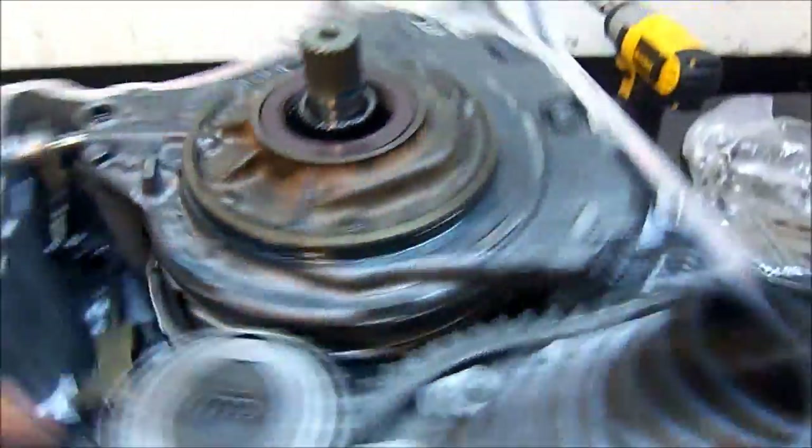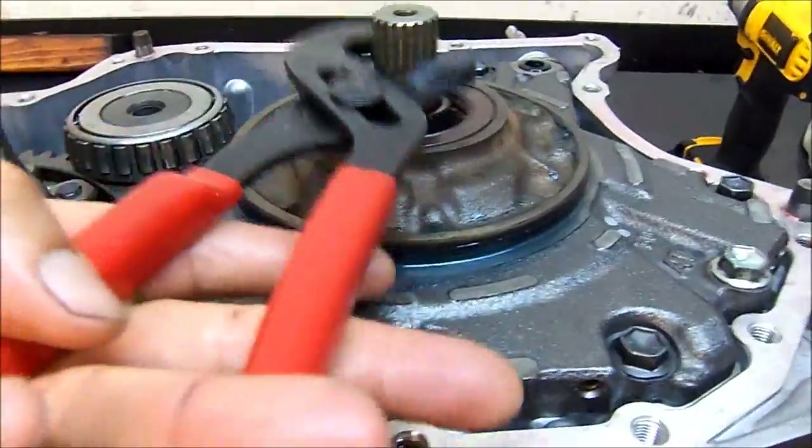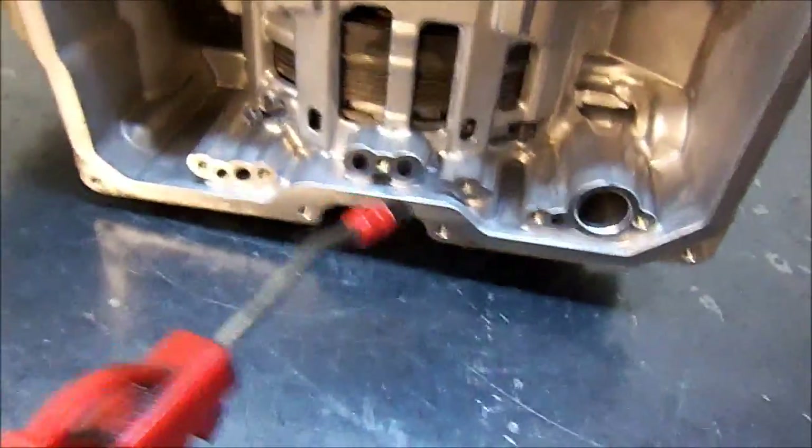Our differential, our pump, and our input shaft — all ready to go.